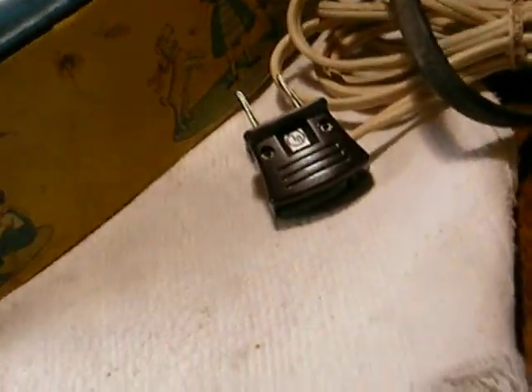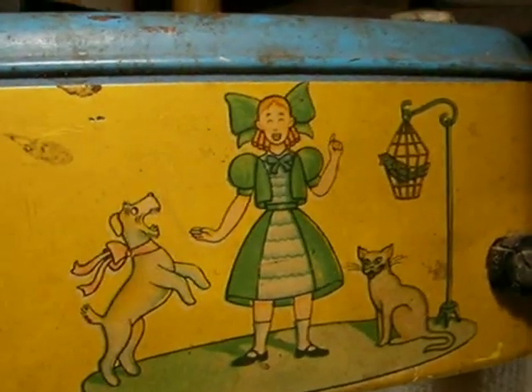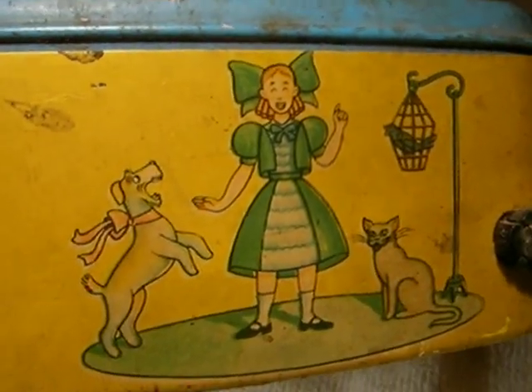Looking at the graphics on this thing, it's really cool — it shows kids, so it was obviously a toy. It says it's a toy. It would have been for one of those rich kids, a little silver-spoon kid, but it's got great graphics — I just love it.